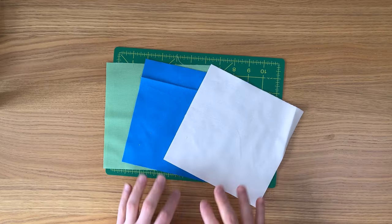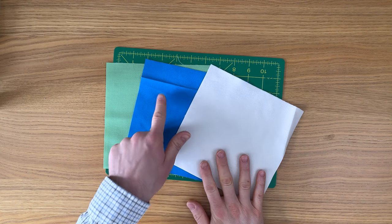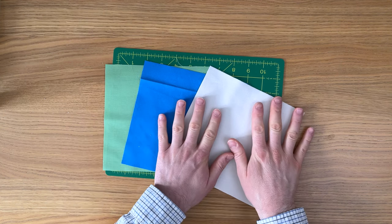Grab everything you need for block one from your cutting instructions. If you don't know what that is, check the link in the description below where you can sign up and download that for free. To start, we're going to need our seven inch squares in fabric B, fabric C, and our background.